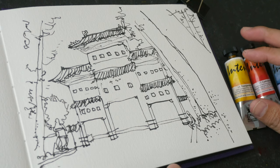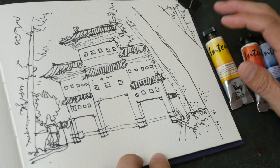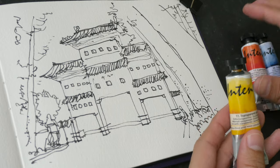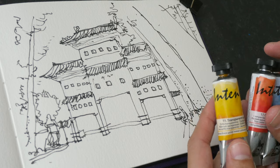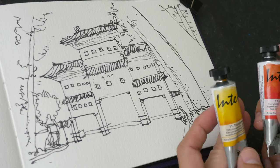Hello and welcome to the second part of this tutorial where I'm going to color this sketch with a limited color palette. If you have not watched the first video, you can check out the link in the video description below.